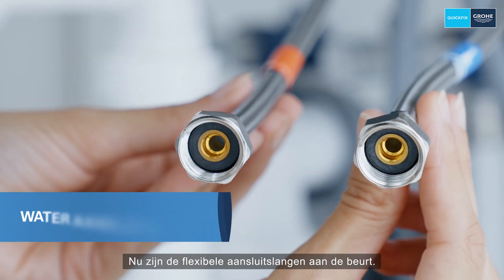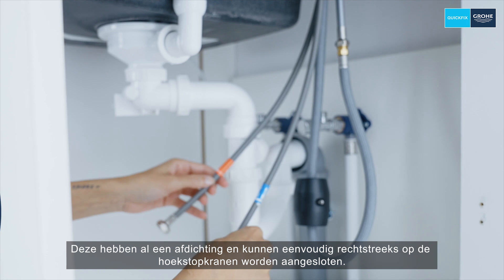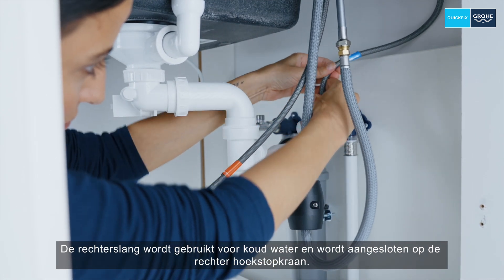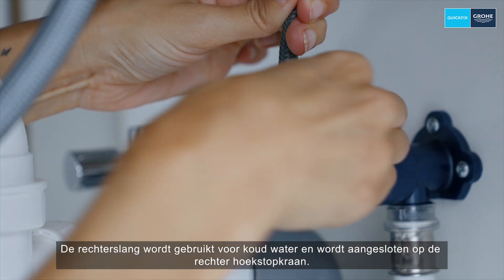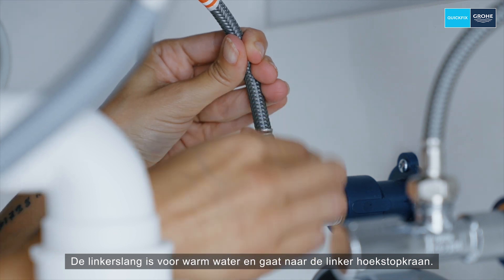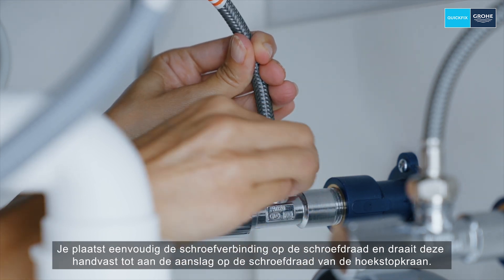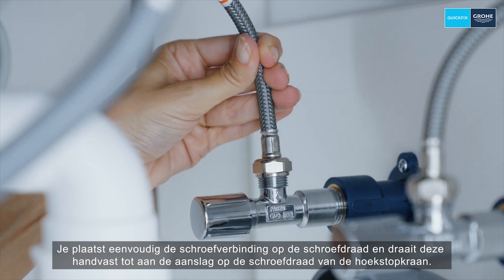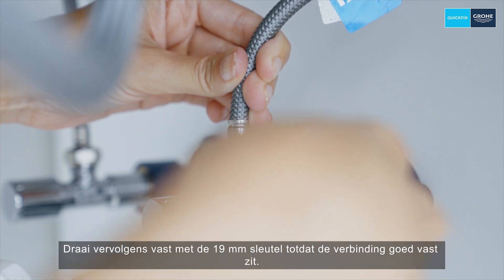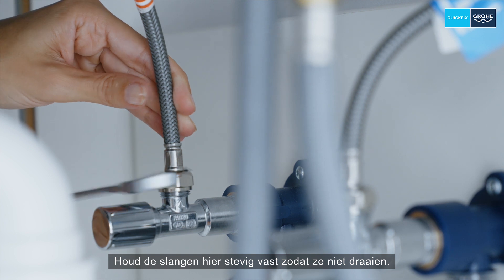Now it's the flexible connection hoses' turn. These already have an integrated seal and can be easily connected directly to the angle valves. The right-hand hose is used for cold water and is connected to the right-hand angle valve. The left-hand hose is for hot water and goes to the left-hand angle valve. Place the screw connection on the thread and turn it hand tight until it stops, then tighten firmly with the 19 millimeter spanner until the connection is tight. Hold the hoses tightly so that they don't twist.